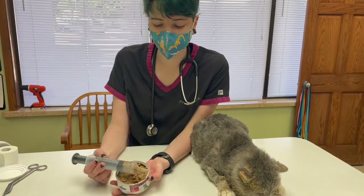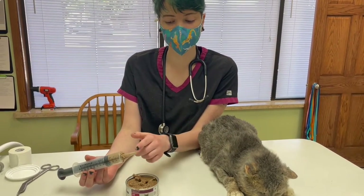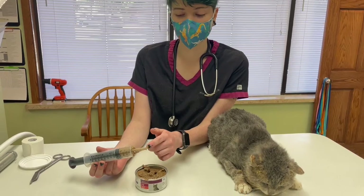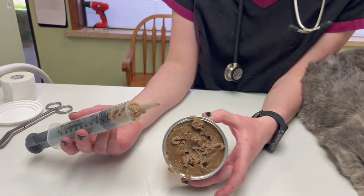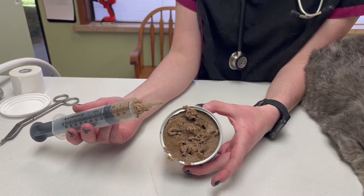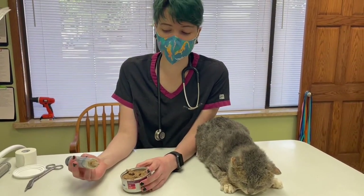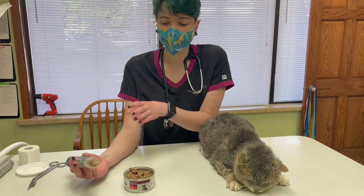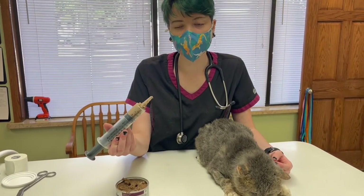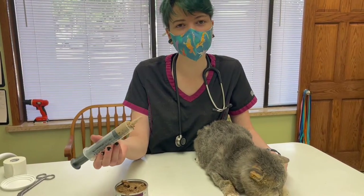You're going to want to take some kind of canned food and then a great big syringe like this. It's very helpful if they have this long tip. Sometimes if the food is too thick, you can mix it up with some water and make it a little bit more soupy. No matter what, it's usually kind of a pain to draw up into the syringe. Today we're going to do about 15 ml — talk to your vet, see how much they recommend and how many times a day.